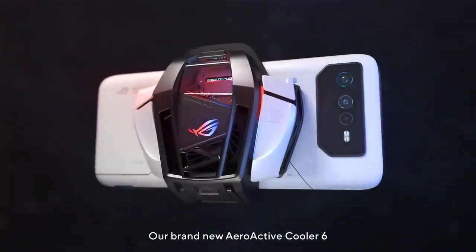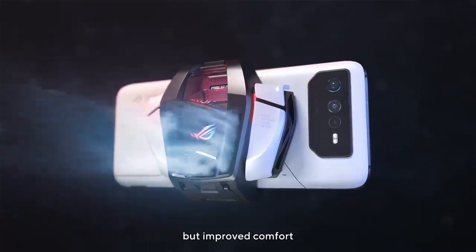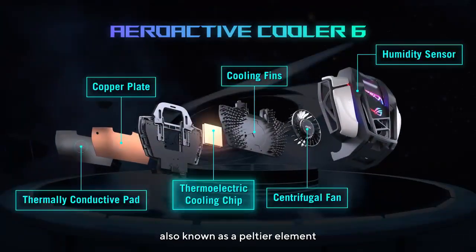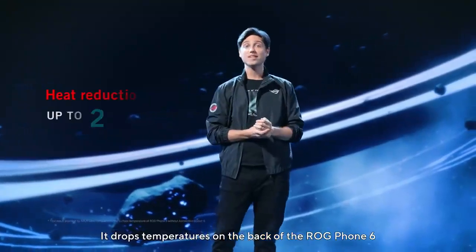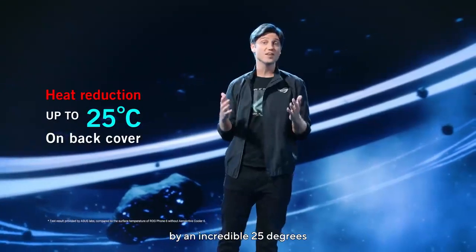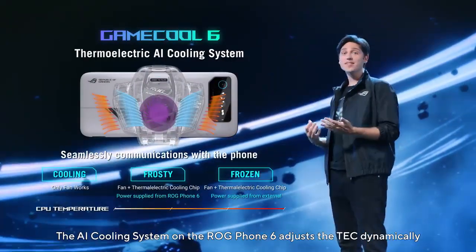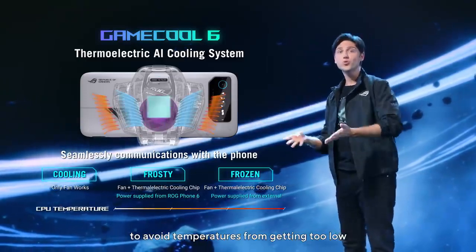Our brand-new AeroActive Cooler 6 not only gives you a significant performance boost, but improved comfort. It uses a thermoelectric cooling module, also known as a Peltier element. It drops temperatures on the back of the ROG Phone 6 by an incredible 25 degrees. The AI cooling system on the ROG Phone 6 adjusts the TEC dynamically to avoid temperatures from getting too low.